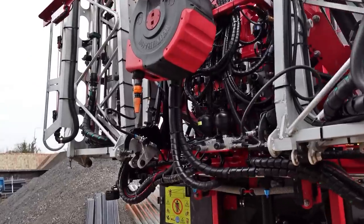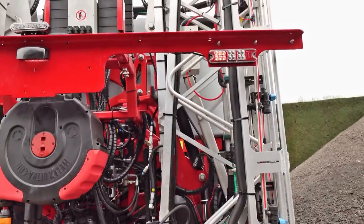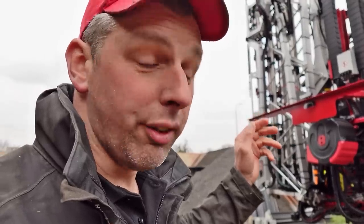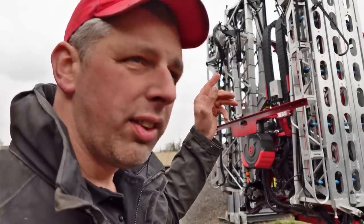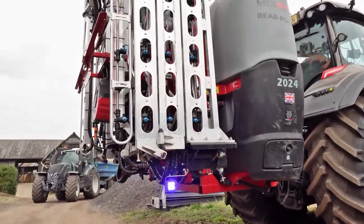You've got wash down on it, you've got all flow controls and all the rams so you can adjust the speed if you want. Obviously LED lights, important flashing lights. You know, you've had the self-propelled for a long time leading the field with technology, then the trailed ones sort of got up to the same spec as the self-propelled. Well now these mounted ones have joined that level as well. You can actually add single nozzle section control on it, automatic, and you've got the blue spraying lights on it - such a nice bit of kit.